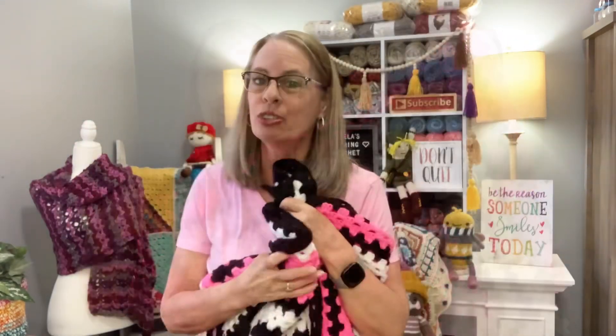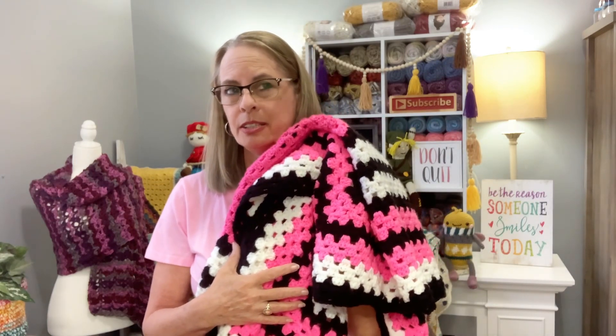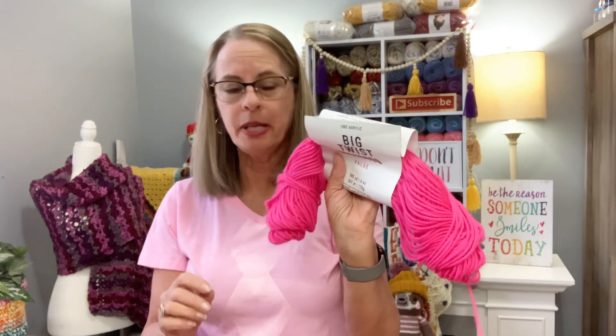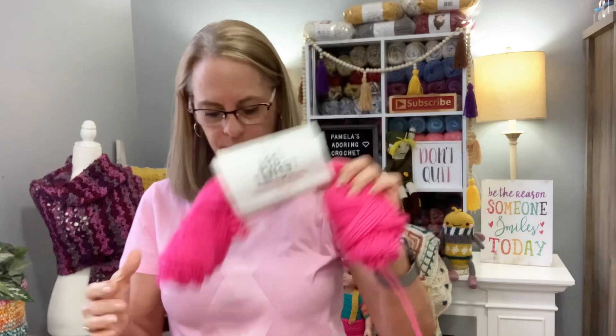The yarn she used is Mainstays black and white, and for the pink I think she used a 4.5 or 5 millimeter crochet hook, and it's just a regular granny stitch. The black and white is Big Twist black and white, and the pink is bubble gum. So yeah, it's just beautiful. Thank you Tanya for making that — my daughter Jennifer is going to love it for her little girl Charlie May. She also made a Mickey Mouse one before, so now she's made Charlie May one. This is so sweet.